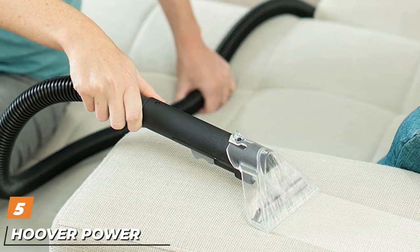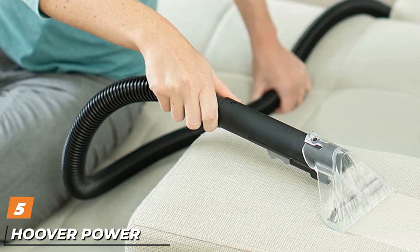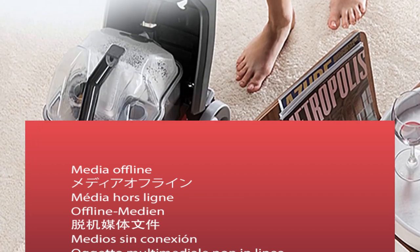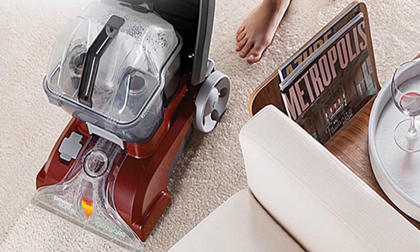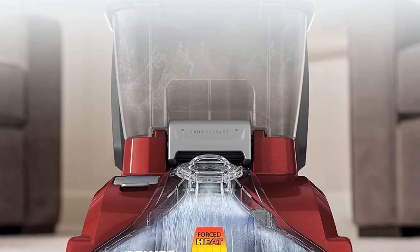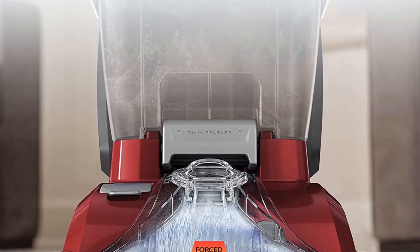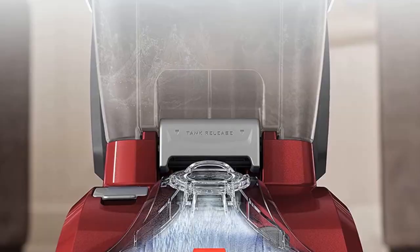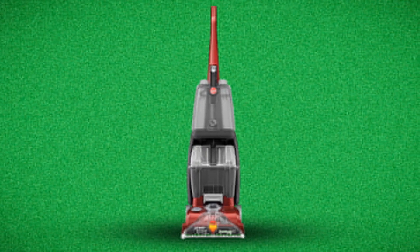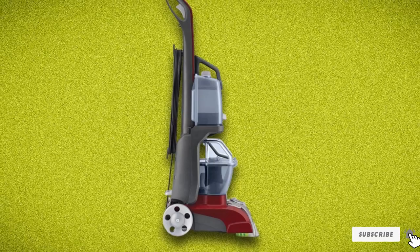The number five position is held by the Hoover Power Scrub Deluxe Carpet Washer FH50150. The Hoover Power Scrub is designed for any individual looking for a quality carpet washer at a reasonable price. Homeowners favor this machine because it is easy to maneuver, flexible, and has plenty of attachments that make it a pleasure to use. I purchased one of these Hoover carpet washers last June and I'm very satisfied with its efficient cleaning. Every time it passes the carpet, you can feel it scrubbing and doing its job — one of the best experiences I had was cleaning a stubborn grape juice stain off a client's carpet.